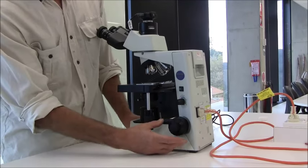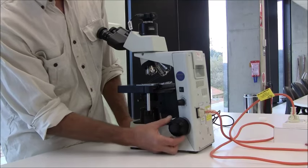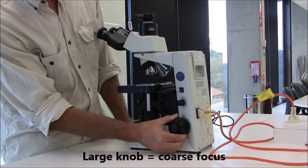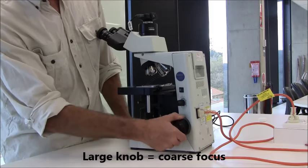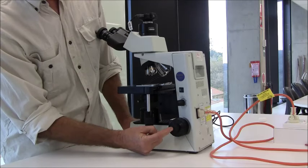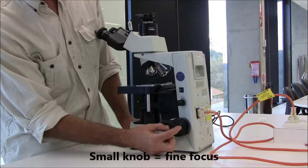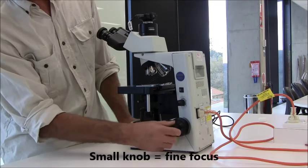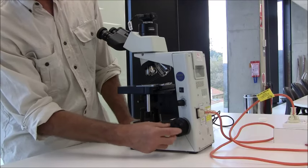There are two focus knobs. The larger knob on the outside is the coarse focus — when you move that, there's a lot of movement in the stage. On the inside of that larger knob is a smaller knob, and that's the fine focus. You can rotate that quite a lot and you don't see any movement in the stage at all.